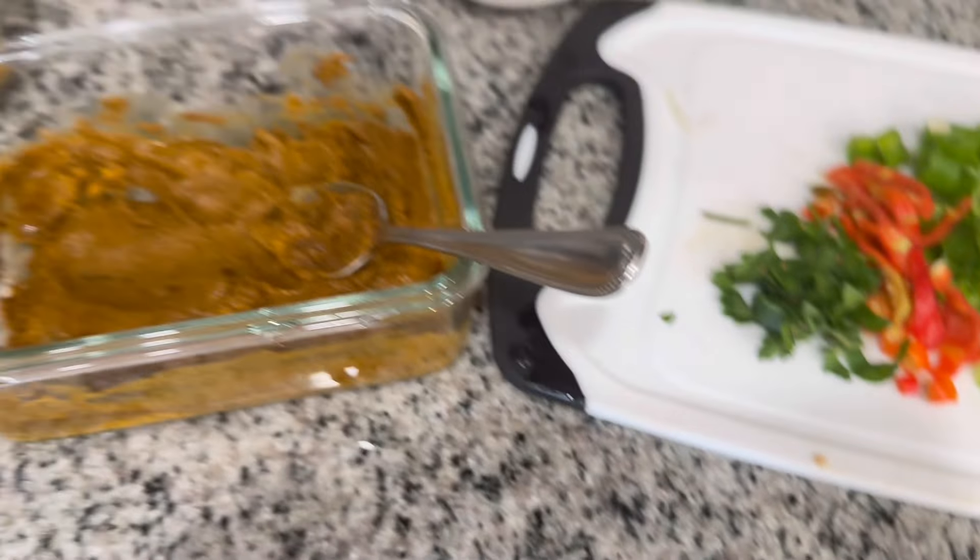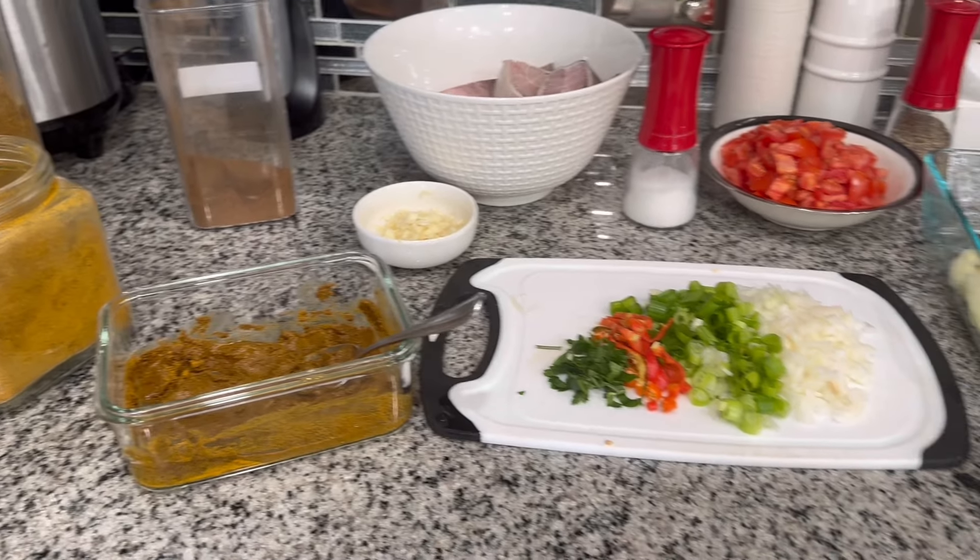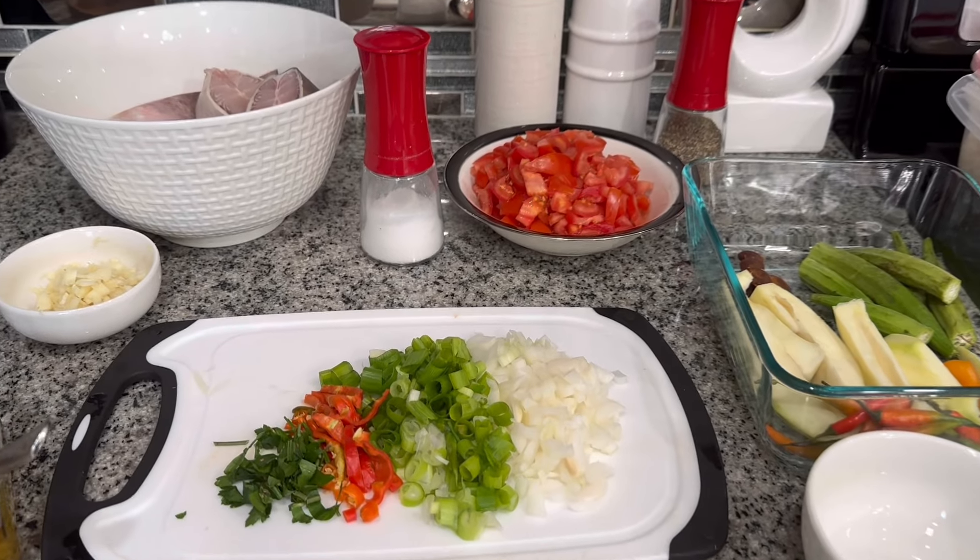Let's start cooking everyone. I'm going to go outside to bunjay this gilbaka now. Outside is cool and nice, it's not that hot — it's beautiful. So let's cook this gilbaka outside.